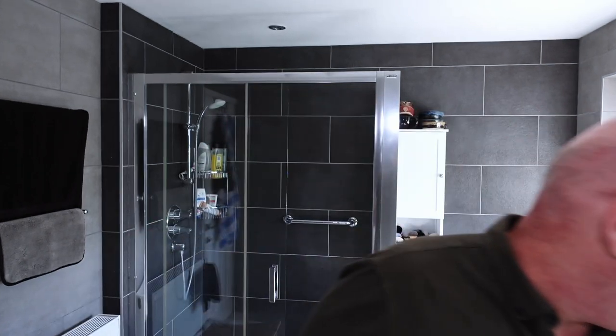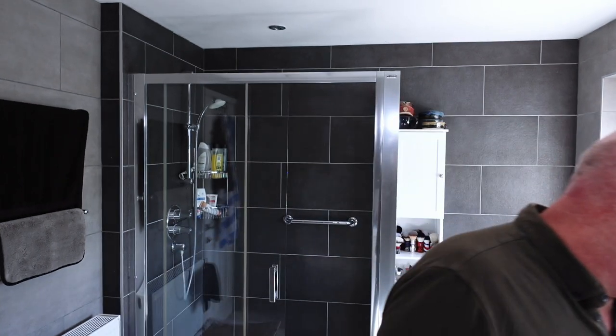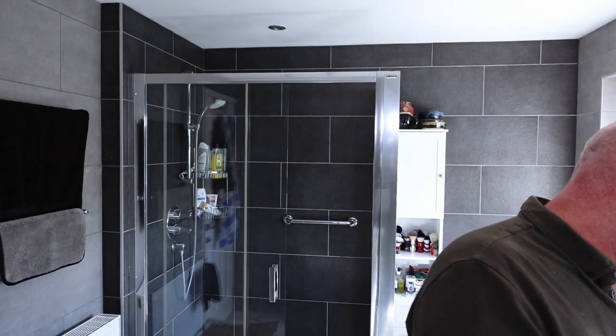Hi, Gary from Mr G Shave. Back for another Friday shave. So what are we using today? I've forgotten which head shave this is. Let me have a quick look — I did look it up before my shower. It is head shave number 66.